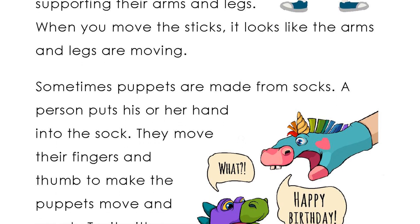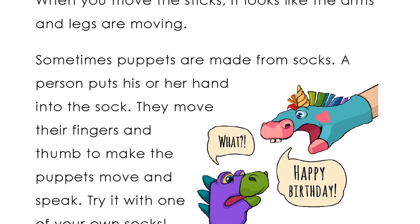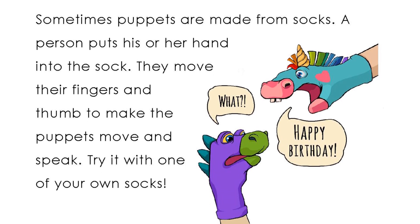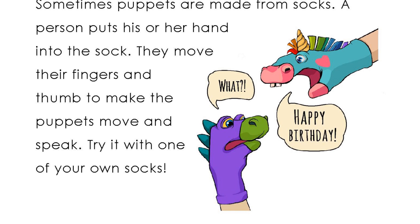Sometimes puppets are made from socks. A person puts his or her hand into the sock. They move their fingers and thumb to make the puppet move and speak. Try it with one of your own socks.